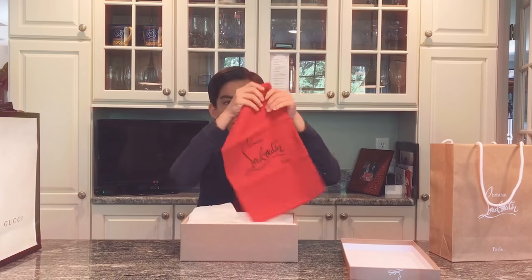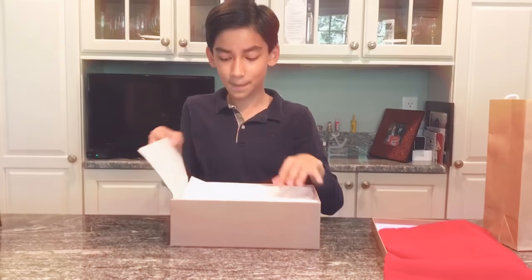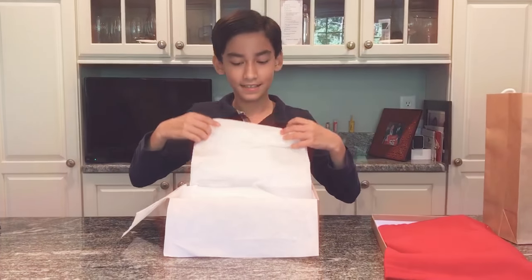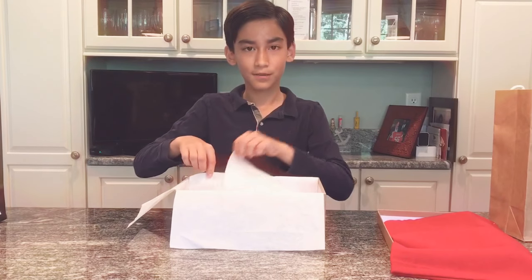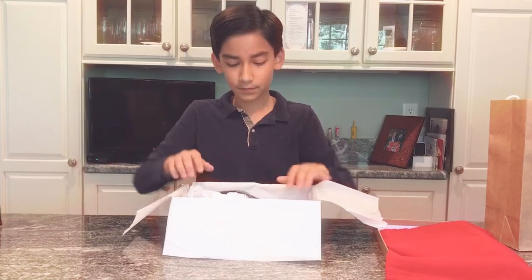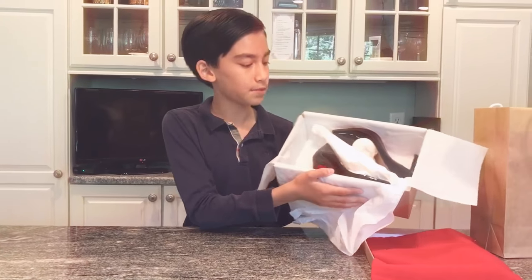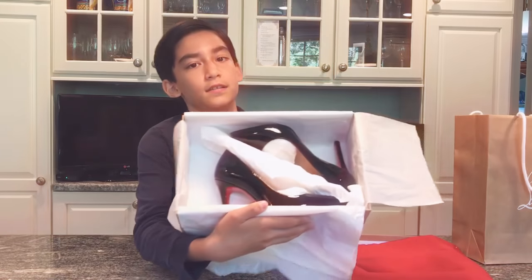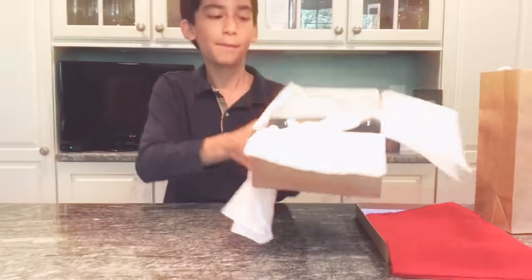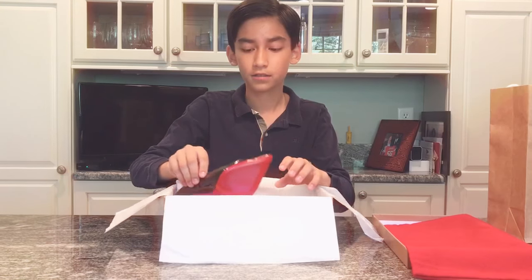This is the Christian Louboutin dust bag for most shoes, I believe. Let's unbox them. So this is my first time seeing them — I haven't seen them before. She's actually the camera girl and I'm the face of this. This is how they came wrapped up. They're really beautiful. I like them. My mom has Christian Louboutins too. So let's take them out of the box.